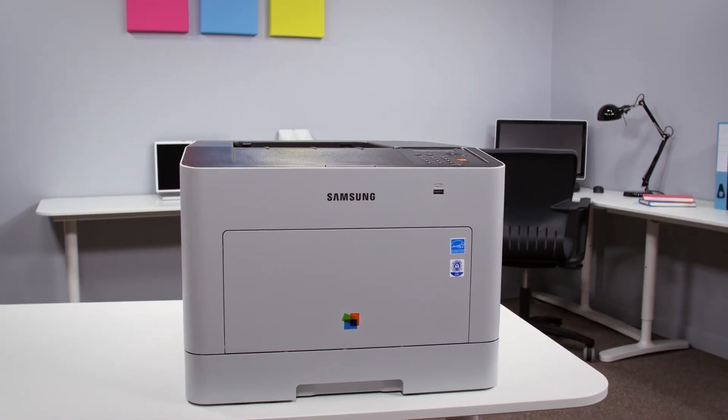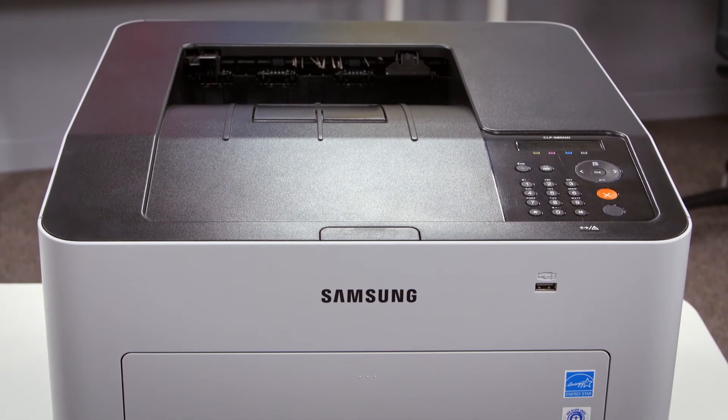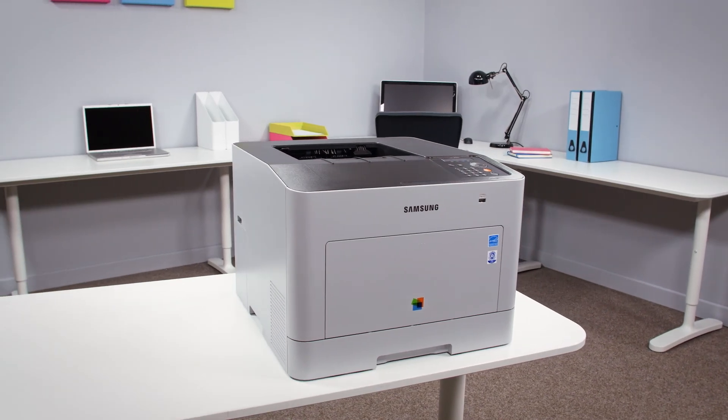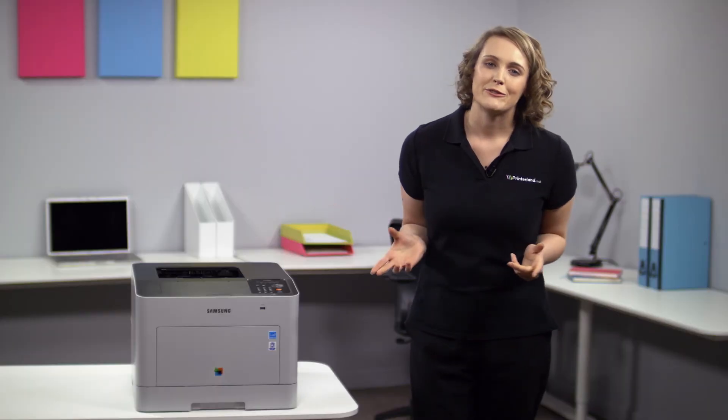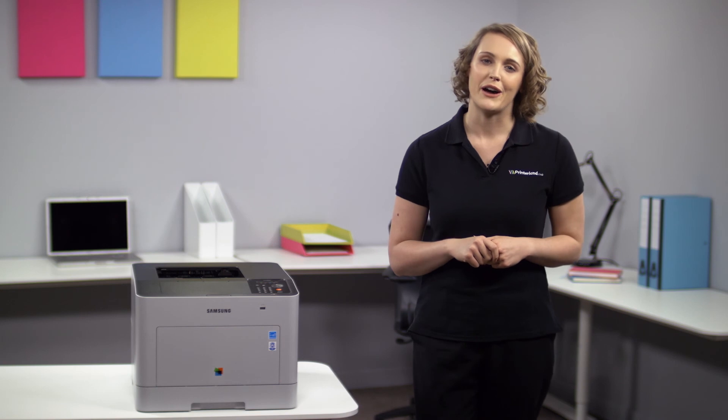So overall, we think that the Samsung CLP680ND A4 colour laser printer is an excellent machine for anyone looking for a fast and reliable printer that is very user friendly and sits well in any office environment. For more information on specifications, have a look on our website or just get in touch with one of our experts.